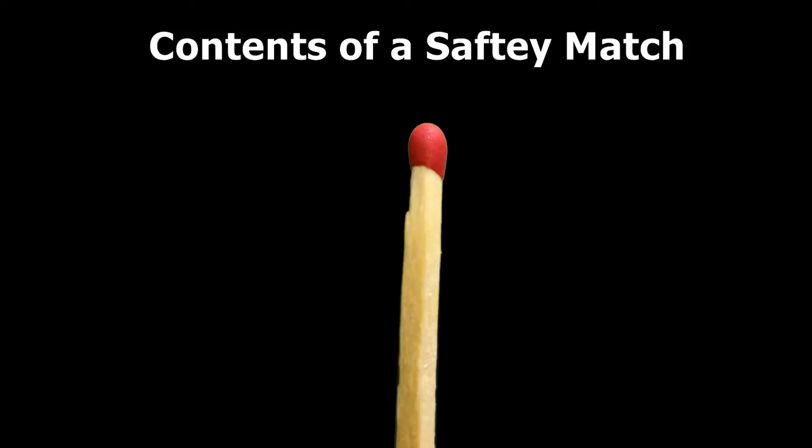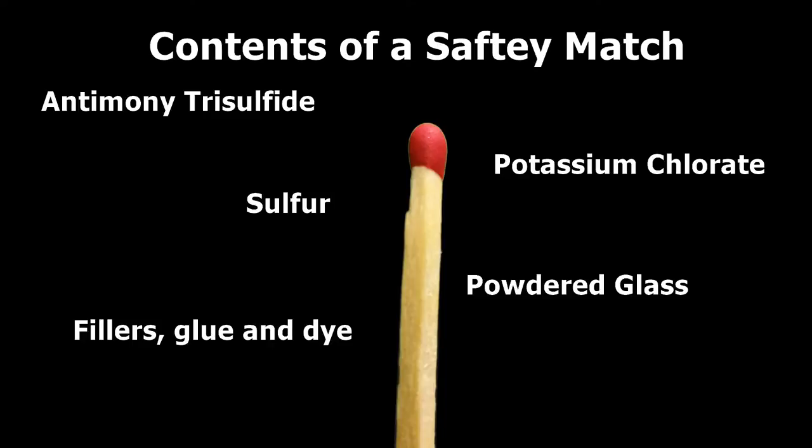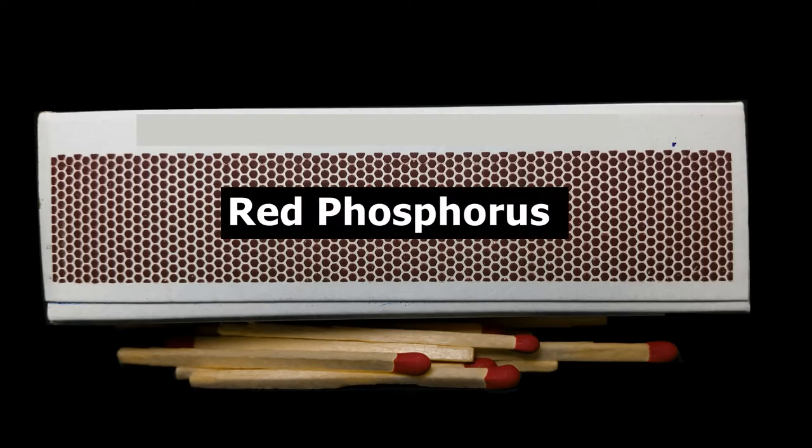A match head of a safety match contains mainly antimony trisulfide, potassium chlorate, sulfur, powdered glass, fillers, glue and dye. When you strike it against a striker strip containing red phosphorus, the friction generates enough heat to ignite the chemicals.